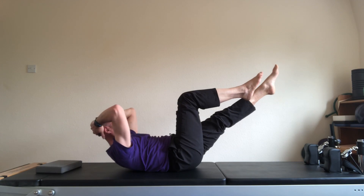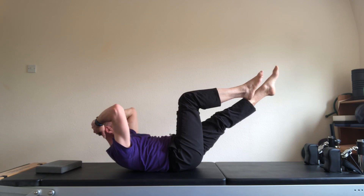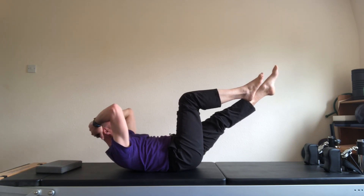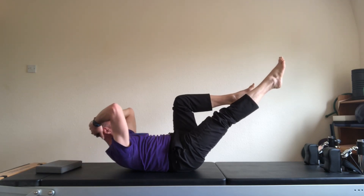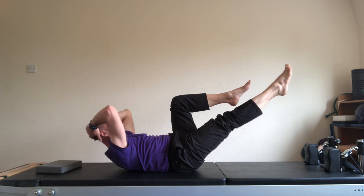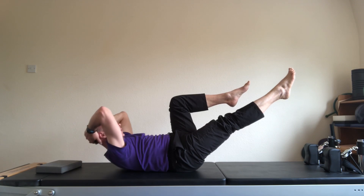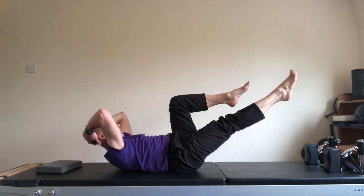Two. Exhale forwards. Three. And exhale. Four. Swap the legs. Exhale, one. Exhale, two. Exhale, three. Inhale back. Exhale, four.